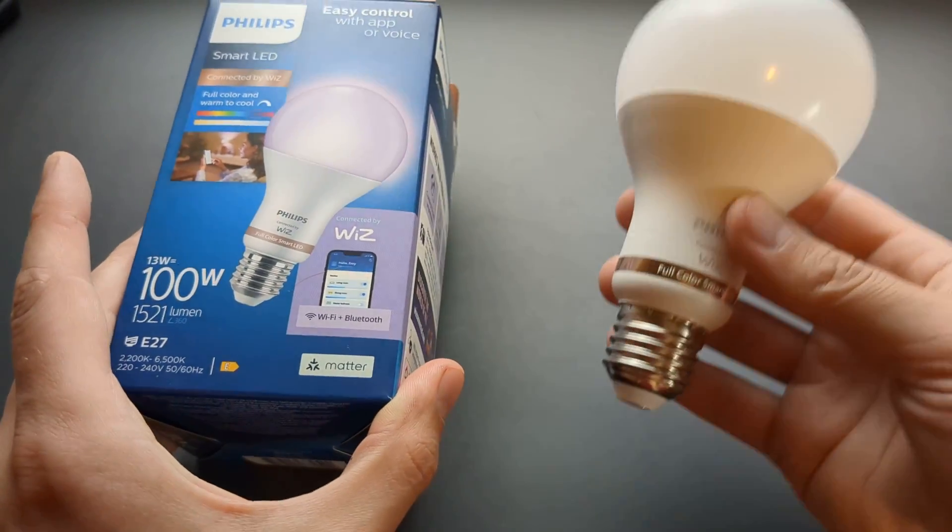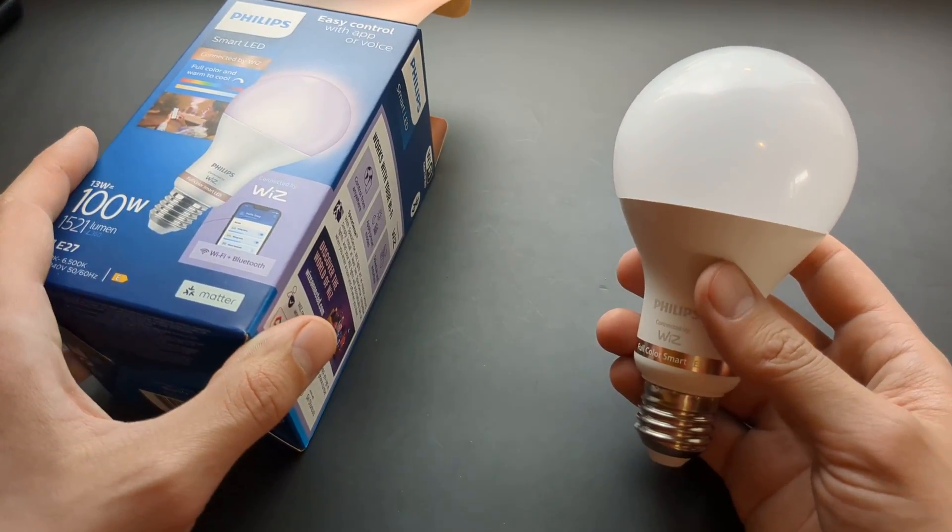If you want to see more videos about these Philips lights, make sure to subscribe because I have plenty more videos coming. See you!